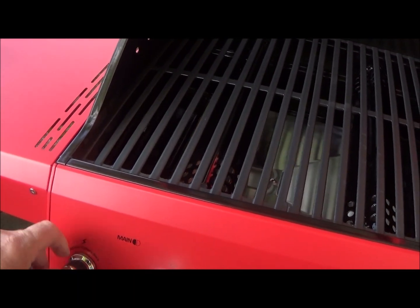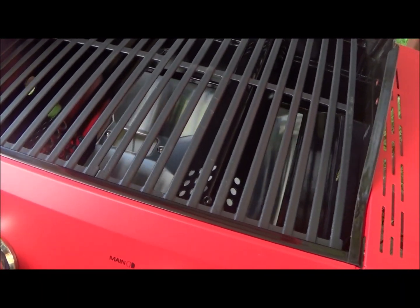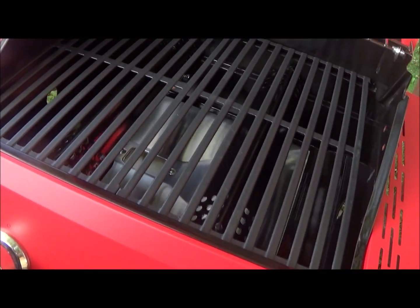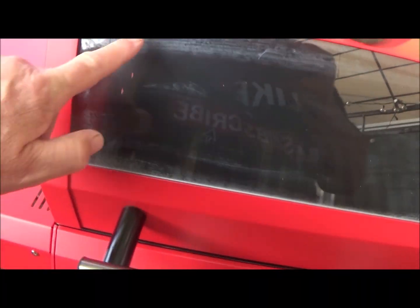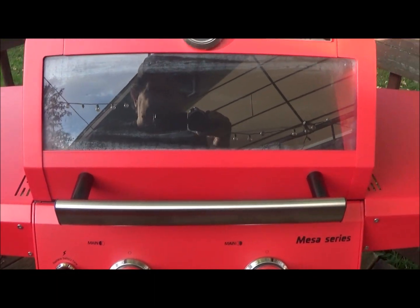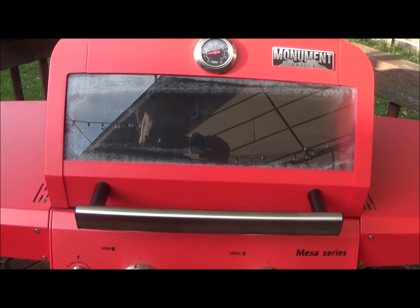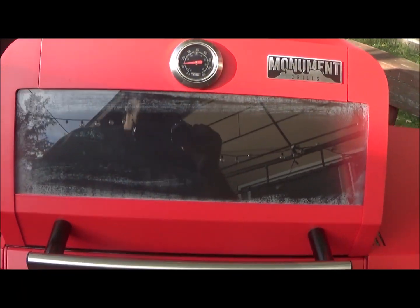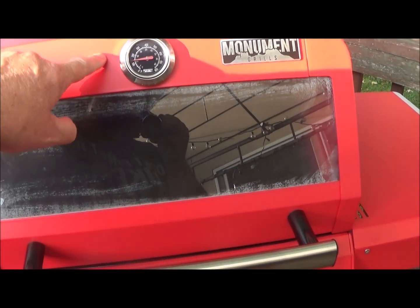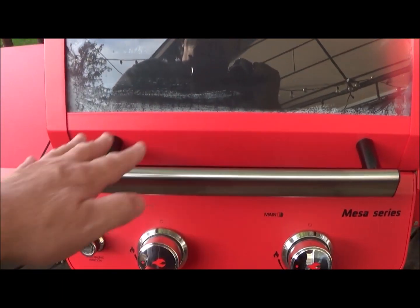Turn it on - oh yeah, fired right up! Same on this side, hit the button - oh yeah, there's no hesitation. First time firing it up. It's windy out here today but the flame is looking good. We got a little temperature gauge up here on top. Heat rises, so this will tell you the hottest temperature at the top. When you get down closer to the grate level it will be a little hotter.